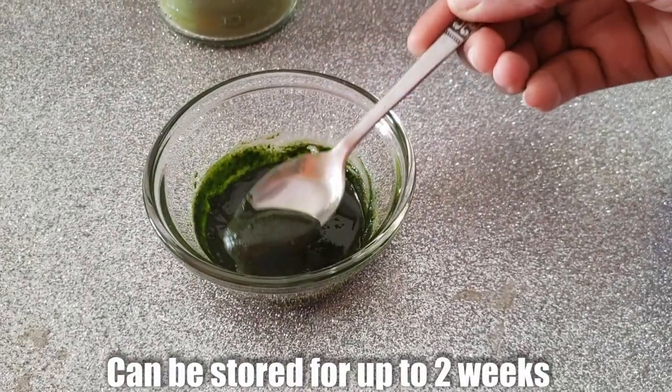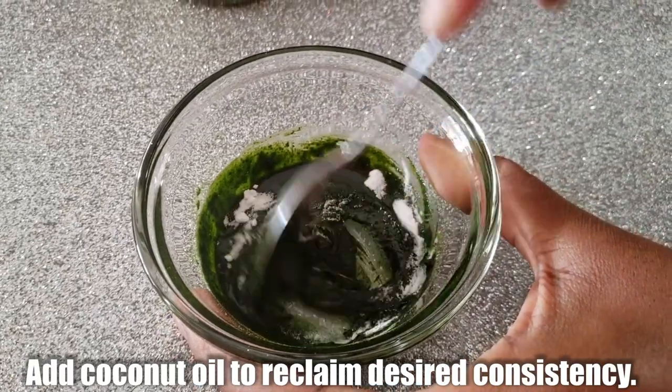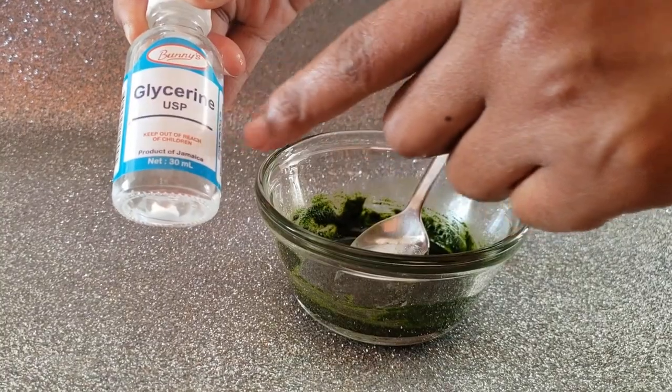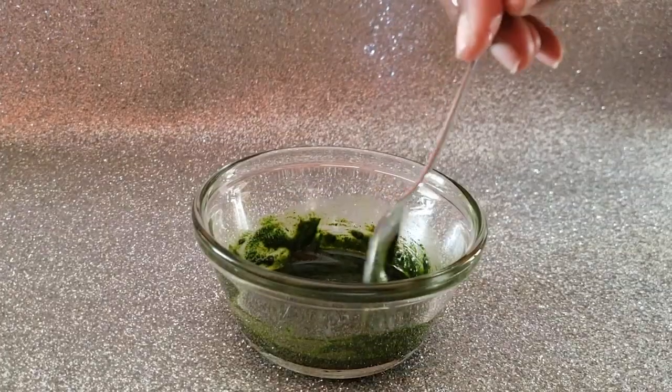You can already see the consistency. Next we will add our baking soda and stir again, and then we add our glycerin — that's the fourth and final ingredient.